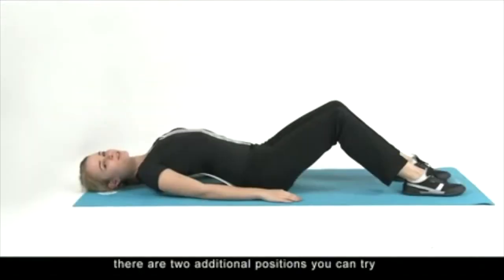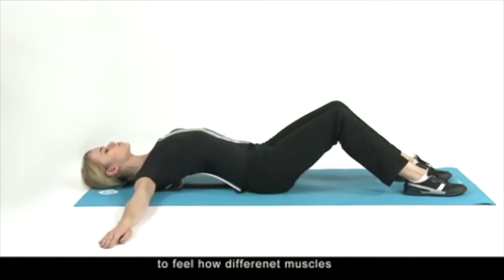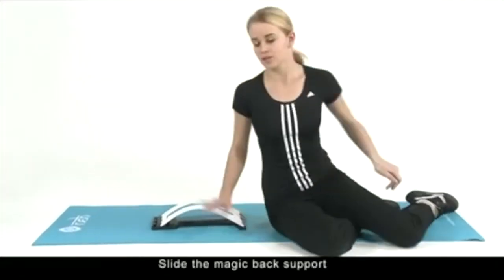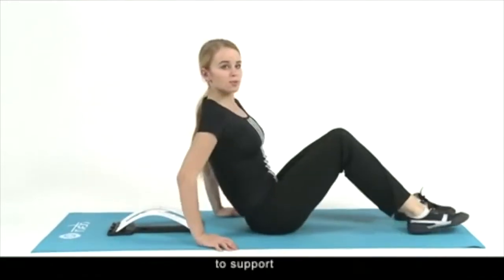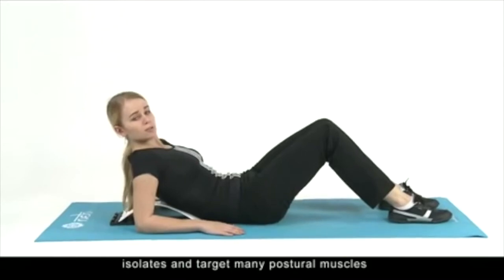There are two additional positions you can try. First, arm stretch: experiment with different arm and hand positions to feel how different muscles in the shoulders and arms are being stretched gently and easily. Second, perfect stretch: slide the Magic Back Support under your hands to support and stretch the thoracic region of your back. This stretch isolates and targets many postural muscles.